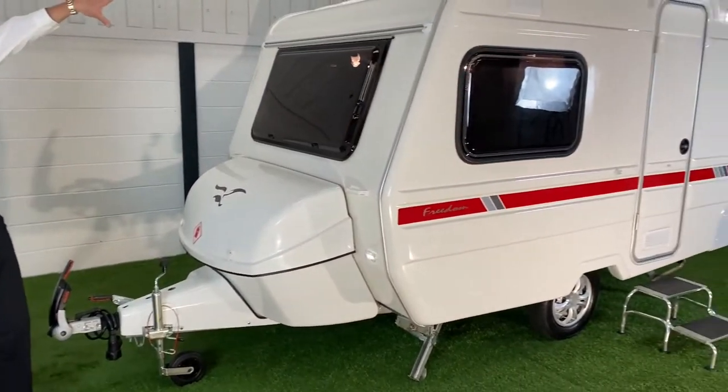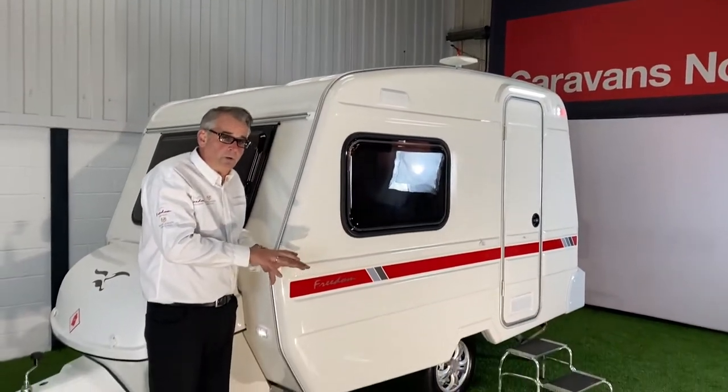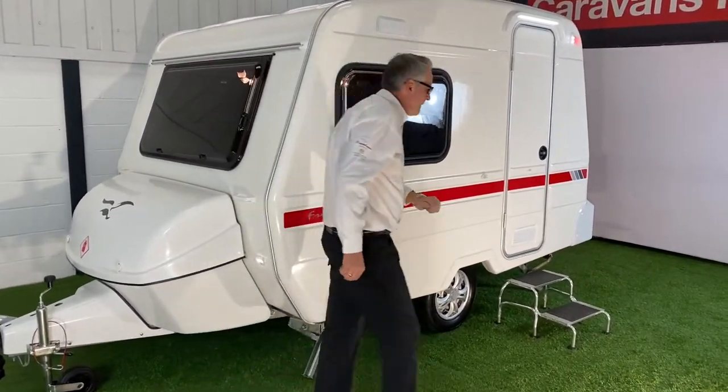You'll notice also on the top it's got a digital aerial that's been fitted as an extra, and this is a 2021 model by the way. So let's have a look around the back.